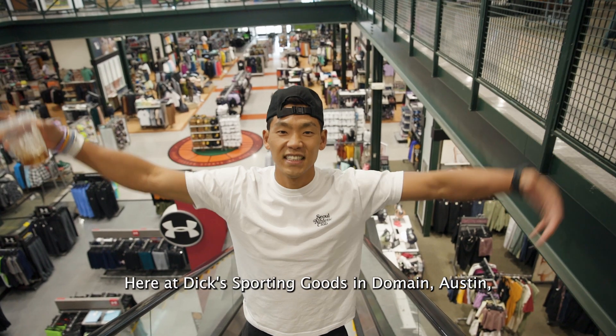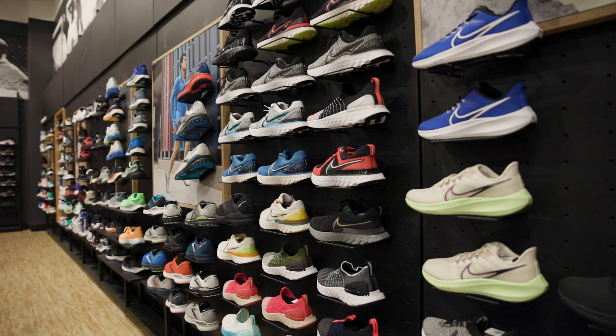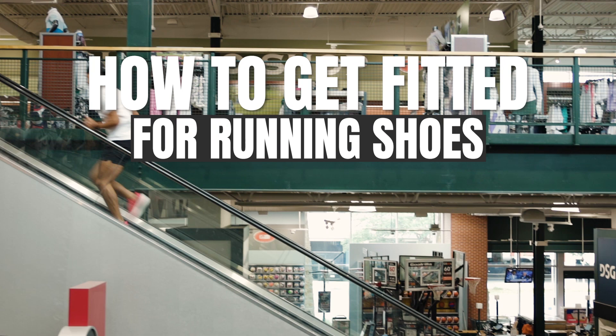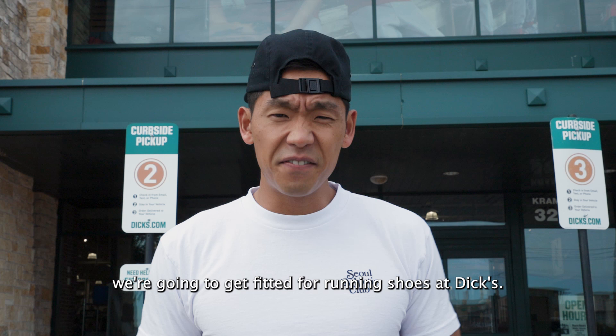Here at Dick's Sporting Goods in Domain, Austin, Texas, baby. What's happening, guys? Welcome back to another video. We are in front of Dick's Sporting Goods, and today we're going to get fitted for running shoes at Dick's.